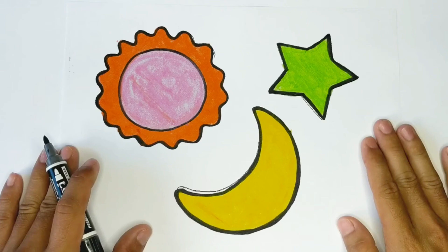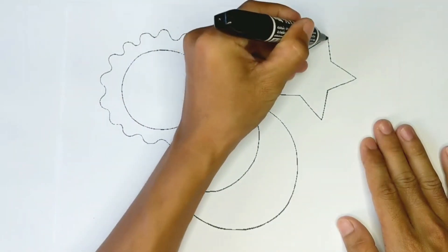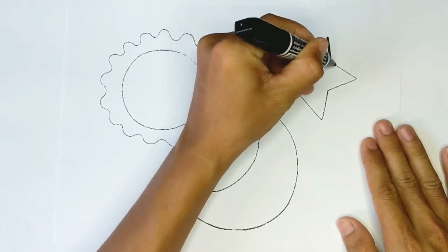Hello guys, it's Safiya. Today I'm drawing the sun and the moon. Let's mix my paint together. First I'm drawing the star.